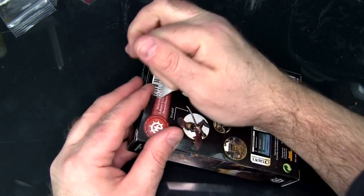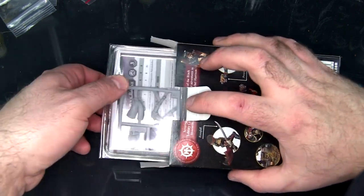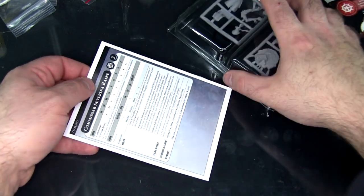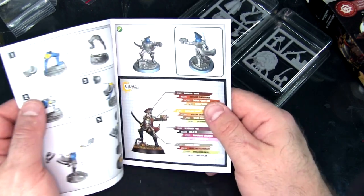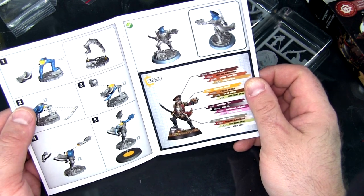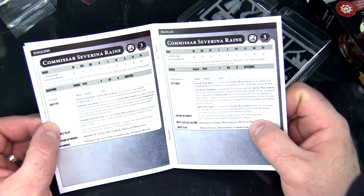Let's crack this box open. Alright, so here we've got the instructions. It actually has a full color print on it, which is pretty cool. We're looking at a pretty quick build — there's only five steps here.